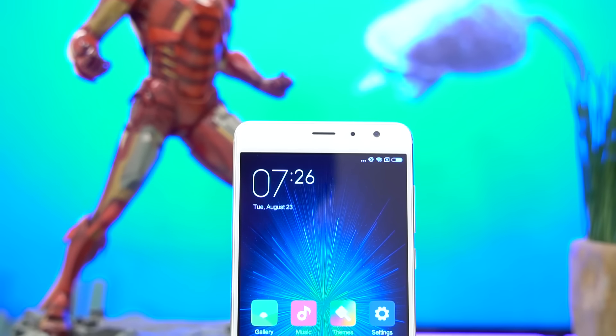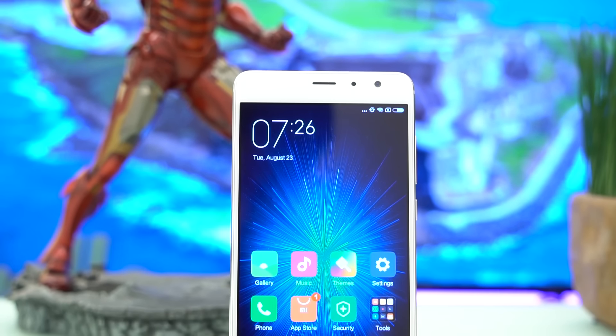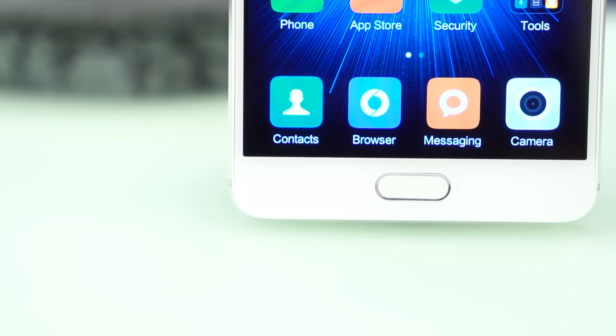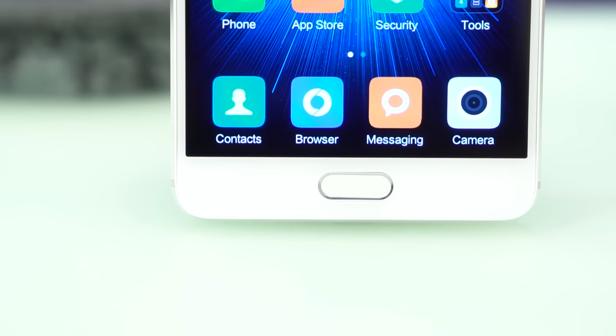At the end of the day, any user of the Redmi Pro will not be disappointed about its features and nifty tricks up its sleeves. For 13,500 pesos, it's a steal. If only Xiaomi would release a global ROM as soon as possible, then it's definitely a phone to consider.